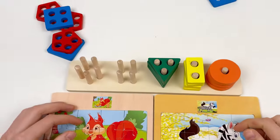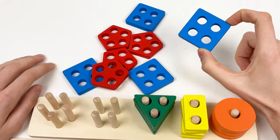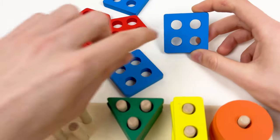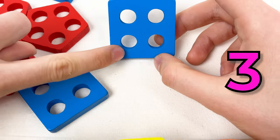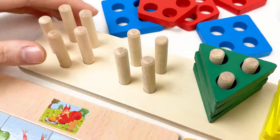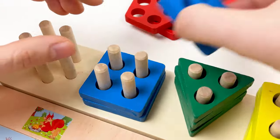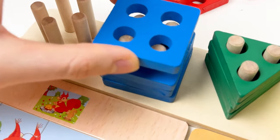Let's move to our shapes. We have only a few left — we have the blue shape and the red shape. Let's take the blue shape. How many holes does it have? One, two, three, four. And we need four holes: one, two, three, and four. So let's count: one, two, three — and the last one, four.